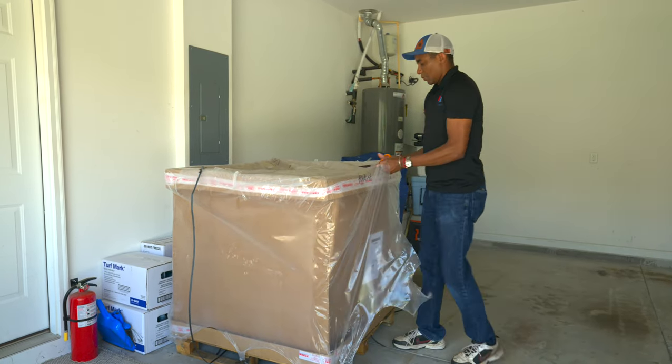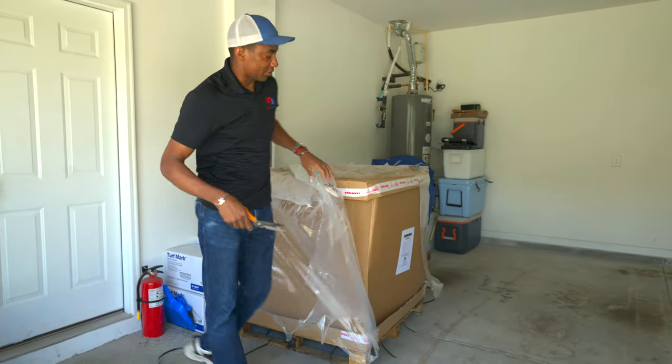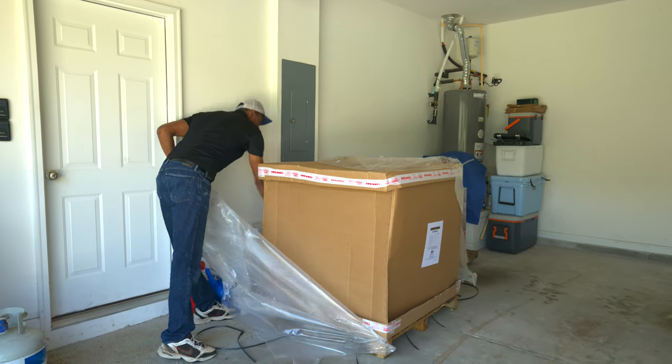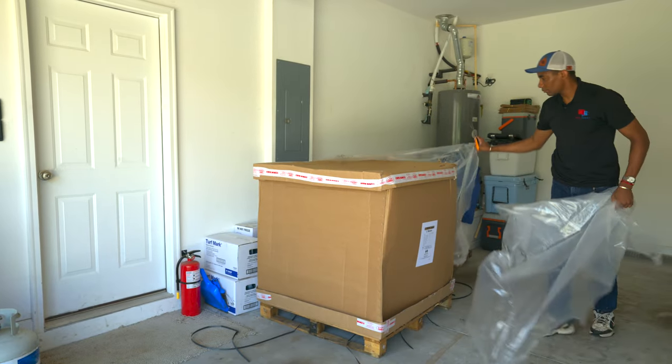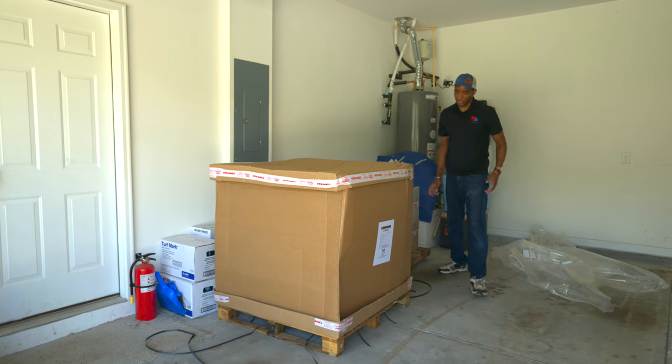Special thanks to Roland and the team over at Allet, both in the United States and over in the UK, for helping to make this possible. We're really looking forward to seeing how this unit does. That was easy enough — looks like the top of the box just lifts off.